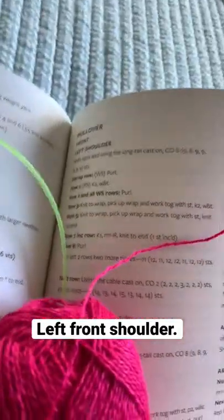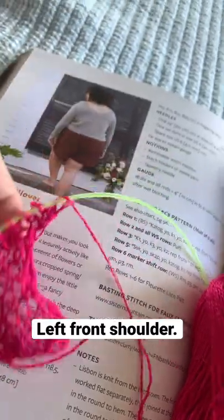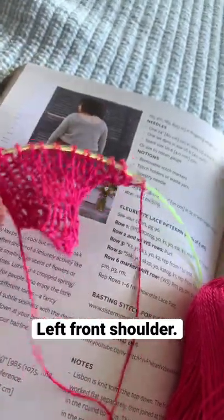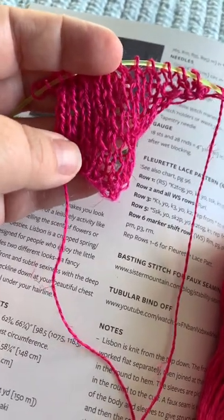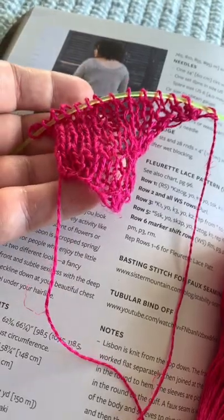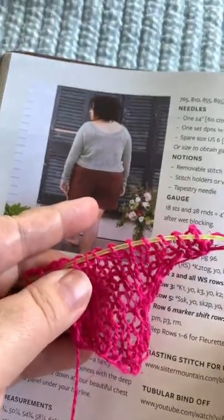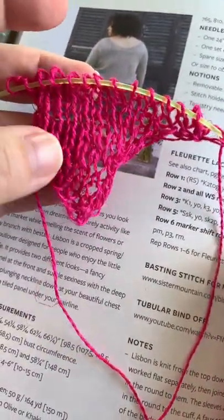I finished the left shoulder, and I honestly have absolutely no idea how this particular puzzle piece is going to fit into the sweater, and frankly, it kind of looks a hot mess right now.